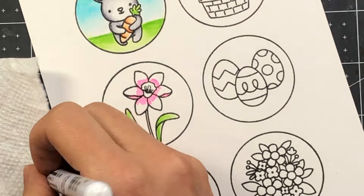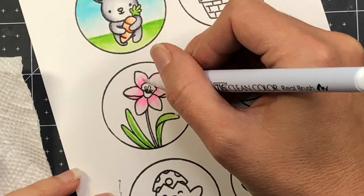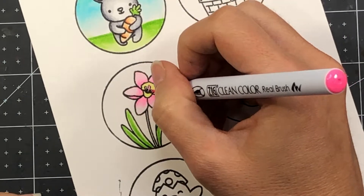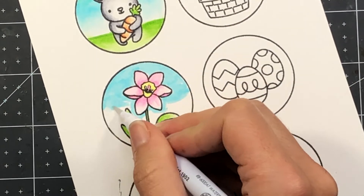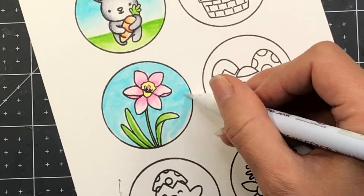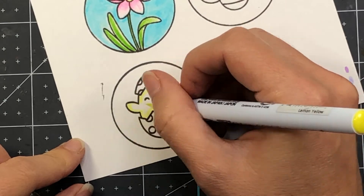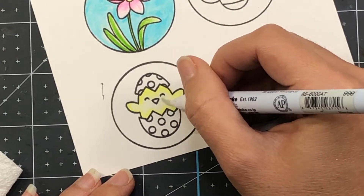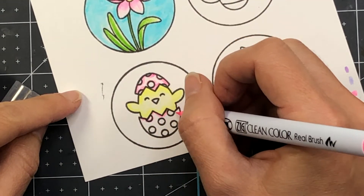For most of these images I'm using one color — for example, for this flower I used the fluorescent pink color and then came in with the blender and just blended that color out. If you don't have the blender marker, you can always use a paint brush with some water or a water brush to blend the color out. I'm moving on to the Easter chick, outlining it with the lemon yellow Clean Color Real Brush pen and then blending toward the middle with the blender.